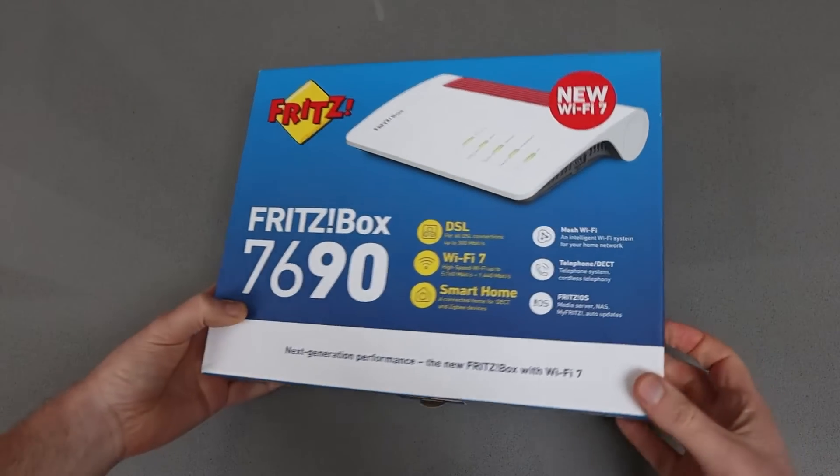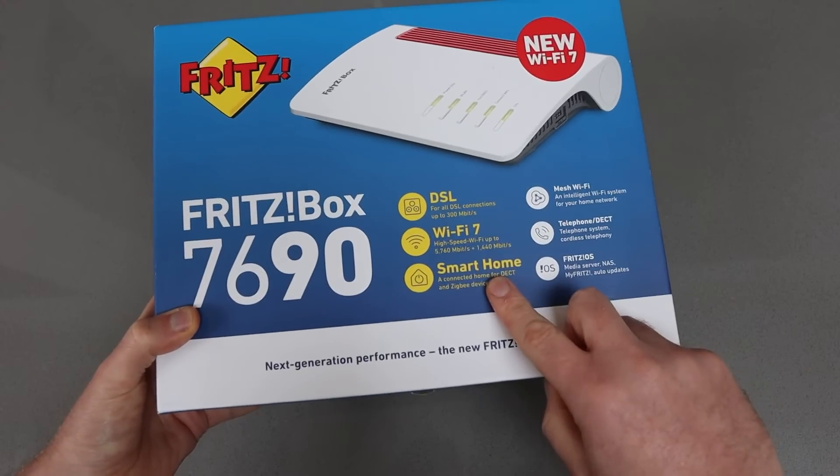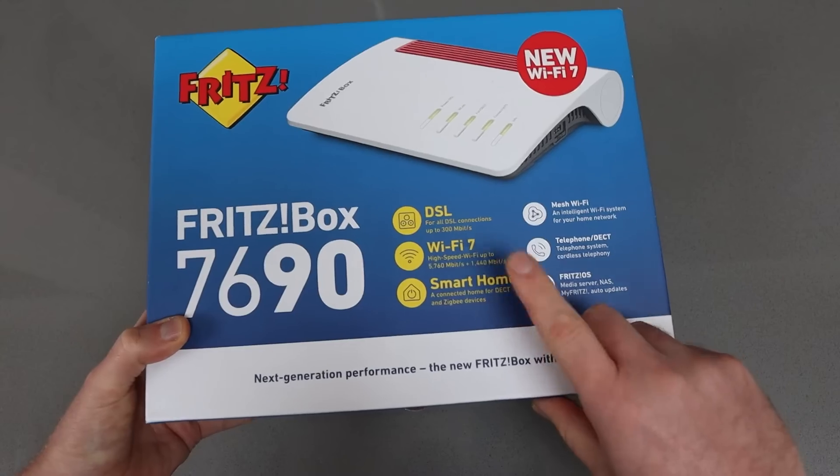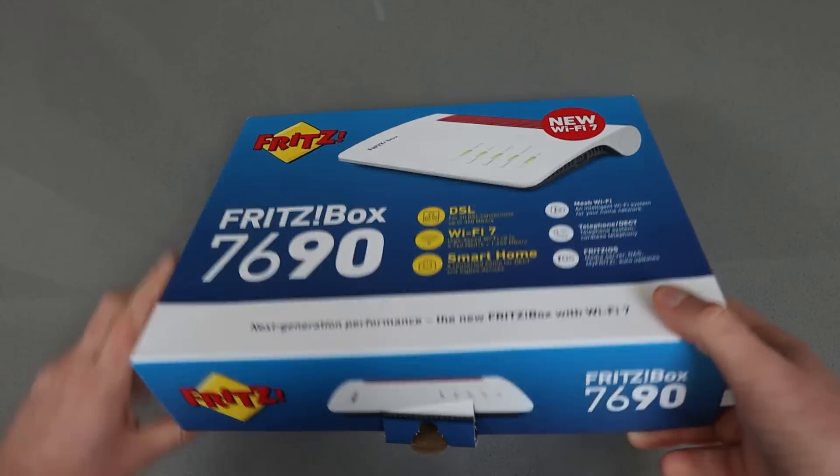This is the Fritzbox 7690. It has Wi-Fi 7 but I'm most excited about the smart home features — I've not tried that out and none of my devices are Wi-Fi 7 compatible. I have to wait till I get a new phone or tablet.